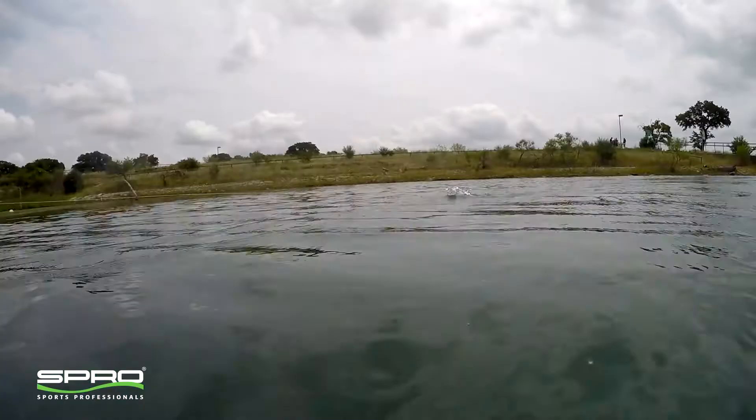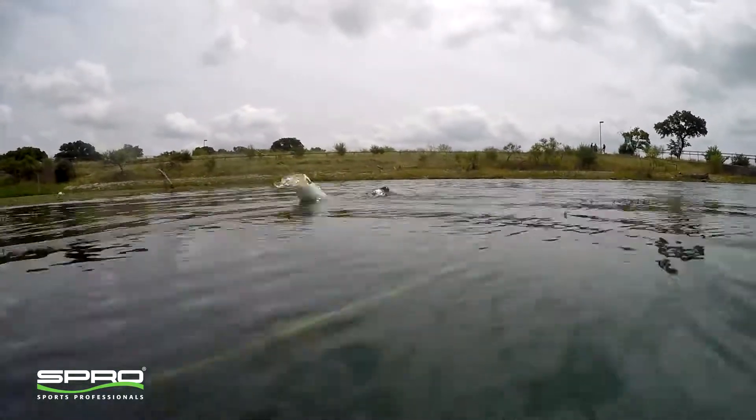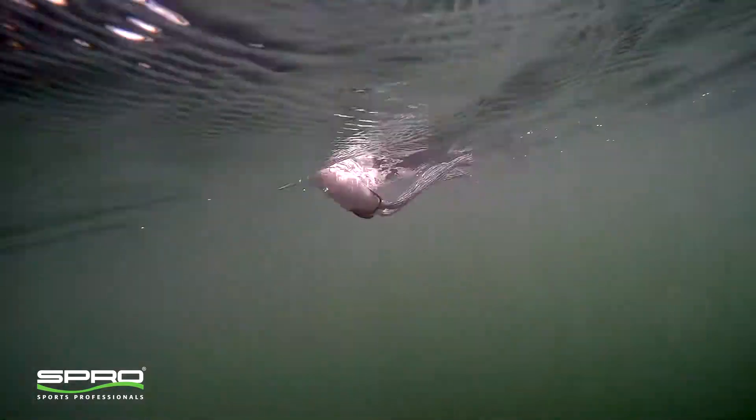The cupped face of the popper allows it to be chugged in open water to create a spitting sound that will attract fish from a long distance. It walks easily in open water with the slightest rod twitch.